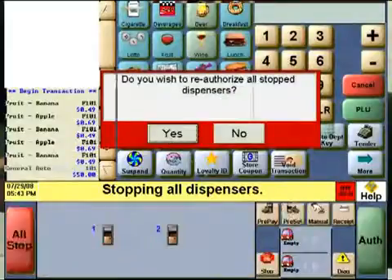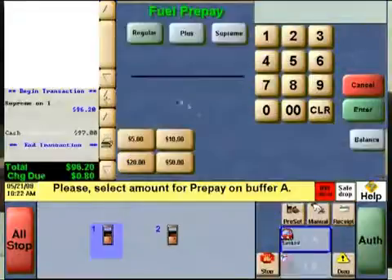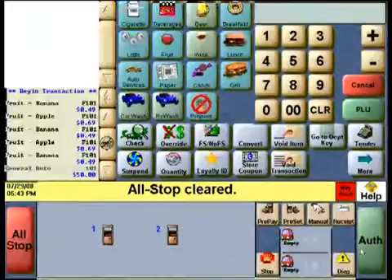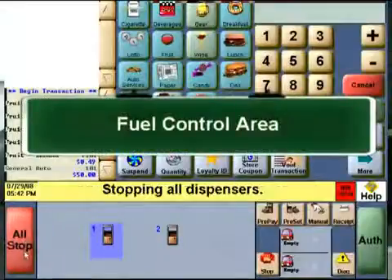Just to the right, there is a field with a display of pumps. It is here you can see which pumps have been authorized and which are actively pumping. You can also assign a prepay amount. On the far right, the authorization button allows you to control the startup of a pump. I'll also make sure to emphasize all the key areas of the fuel control area.